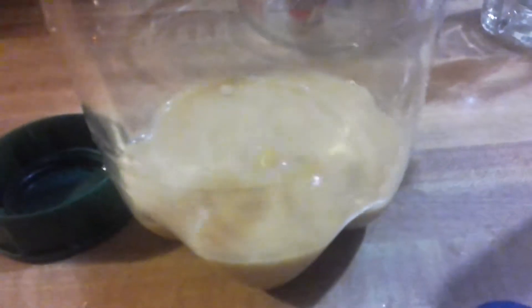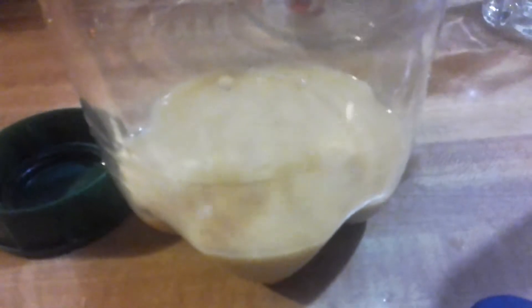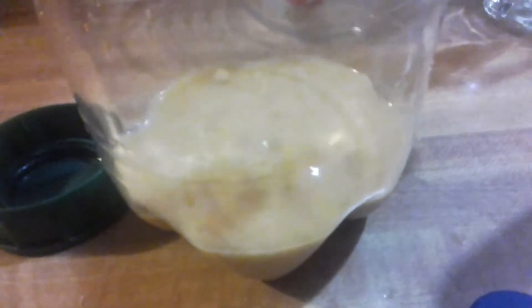This is just the sediment — I'm just filtering it to see how clear I can get it. I know it looks milky, but it's coming along.